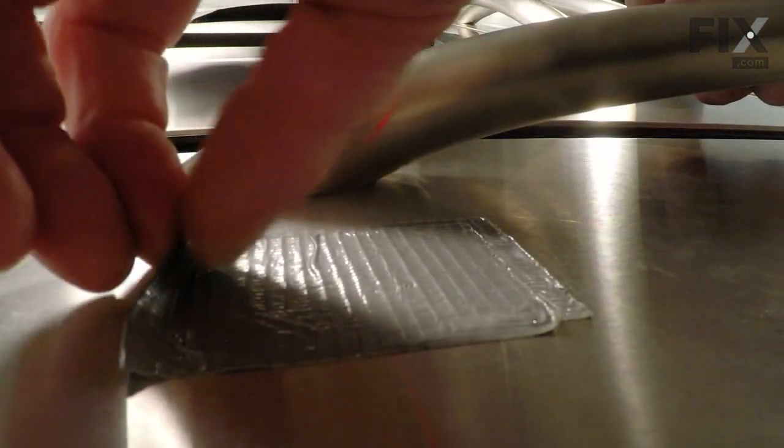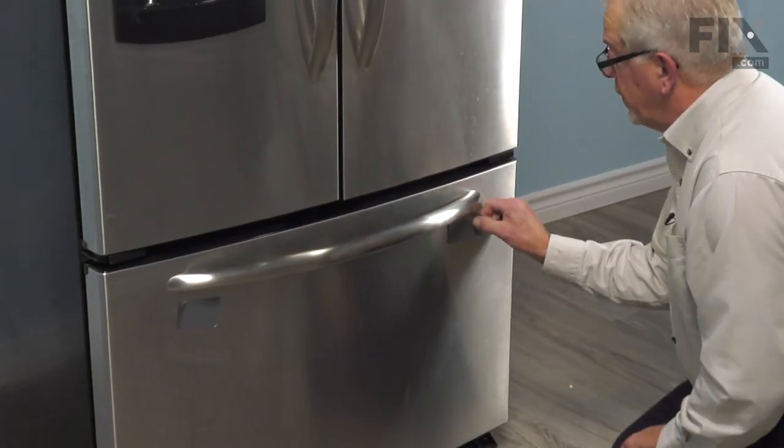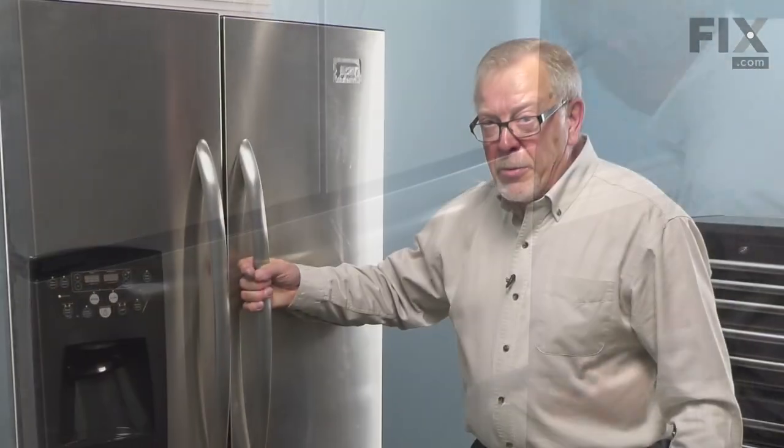All we need to do is remove our protective tape. Once we have both sides snugged up and the tape removed, our repair is complete.